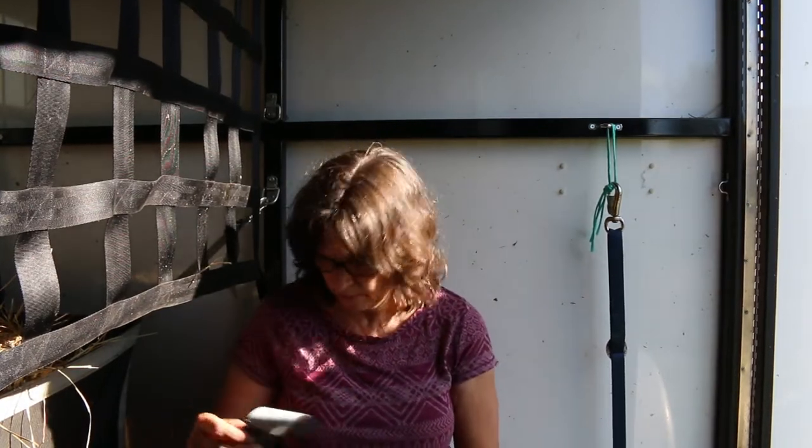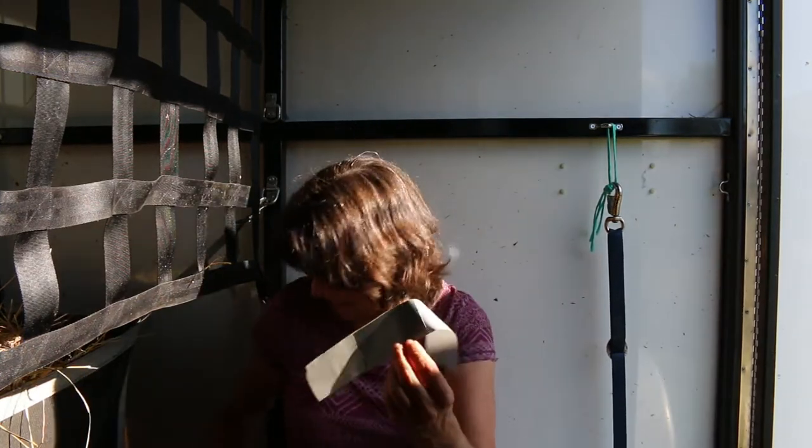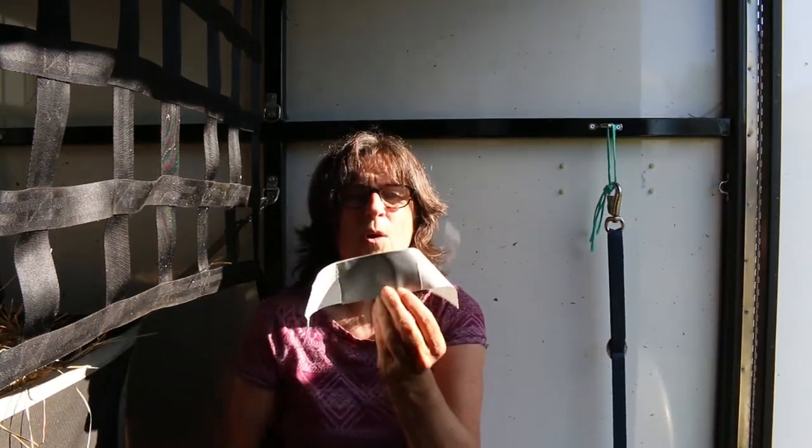What I've done is taken a piece of duct tape about that long, and I took another shorter piece about the width of my phone and put it on the back so that the tape doesn't get stuck to my phone.